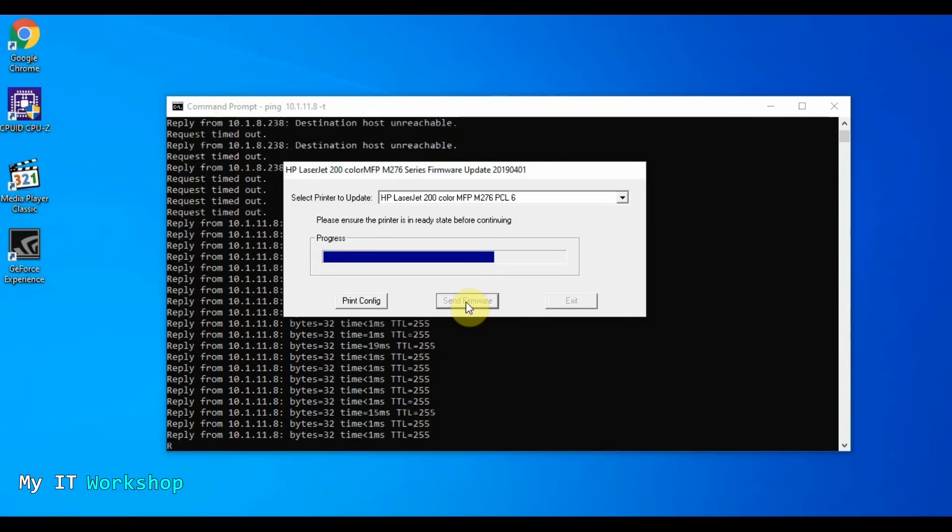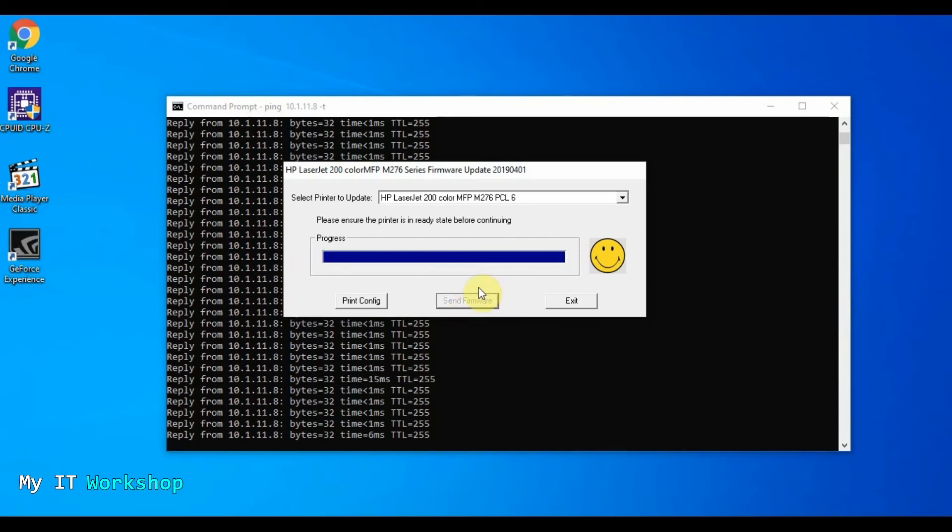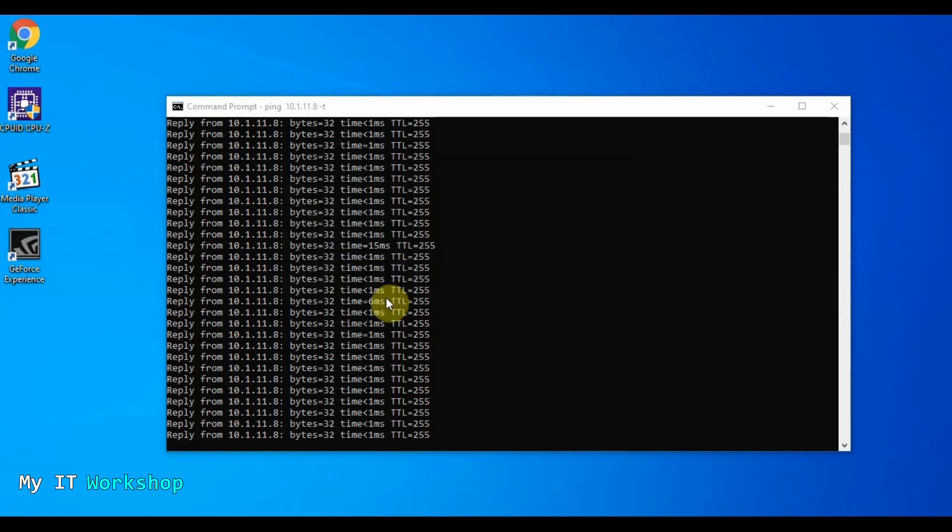The video is sped up again — you don't have to wait for the full three and a half to four minutes. The process is going to end in a few more seconds and then show us a smiley face, which means it was successful. The only thing we have to do after seeing the smile is click Exit to finish.